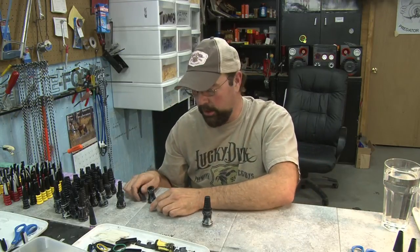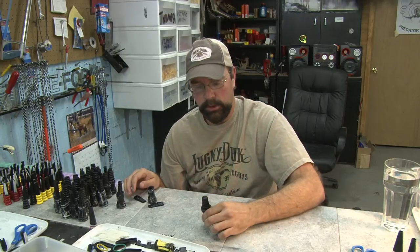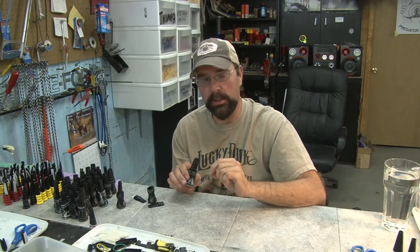I want to do one quick demonstration. Everybody that's ever had a bite type call — they make them for elk calls, crow calls. You can use this thing to call elk.